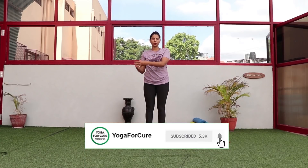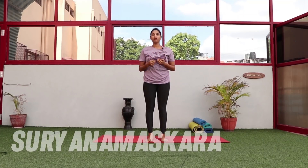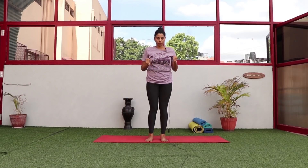Hi guys, welcome back to the channel, this is Neha. Today we are going to practice Surya Namaskara, especially when you have back pain. Before that, I want you to subscribe to my channel and click the bell icon so that all new videos reach you the moment I upload. When you practice Surya Namaskara with back pain, there are a few things you can modify and still practice — that is what we are going to do now, along with the breath and technique.